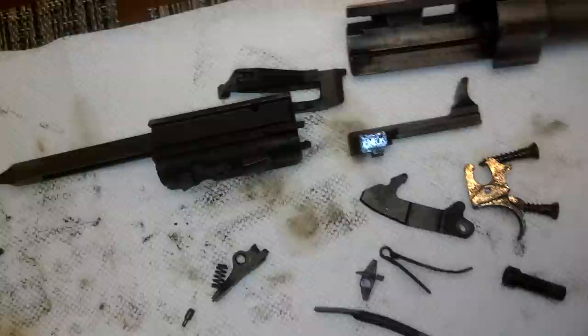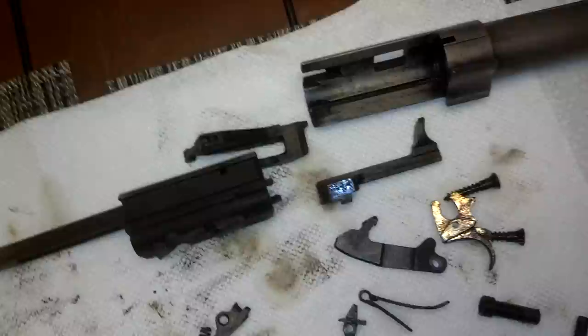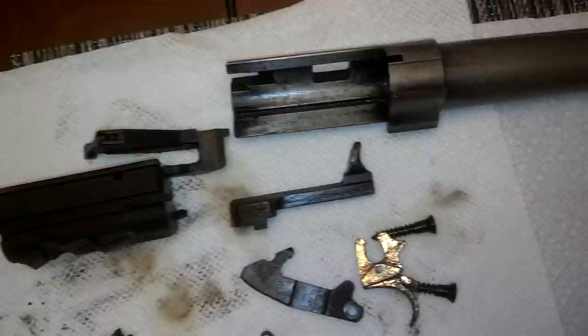I don't think there are going to be any surprises or problems. I'm kind of curious as to how that gold winds up cleaning up. I'm not really a big fan of gold and it'll probably get stripped off with the blast before the parkerizing anyway, so I don't expect it to stick around. But it would be interesting to see how well it held up against the corrosion. The barrel is going to need to be cleaned out.